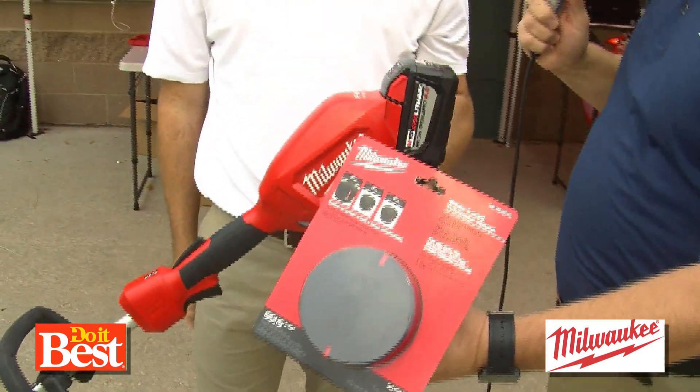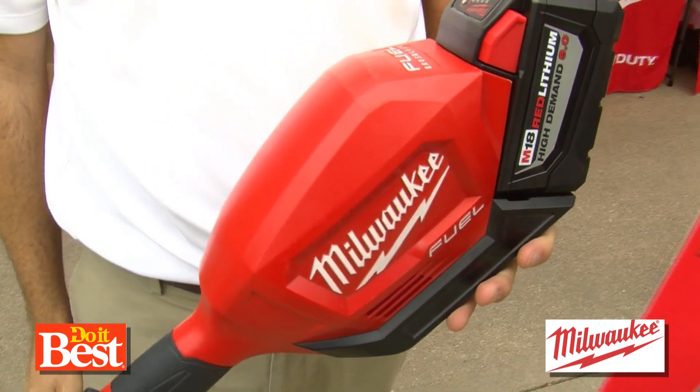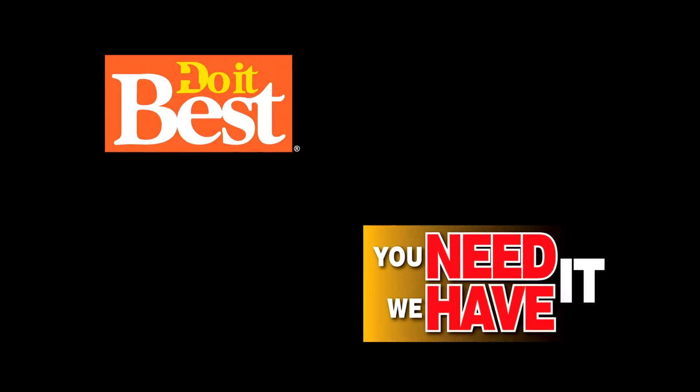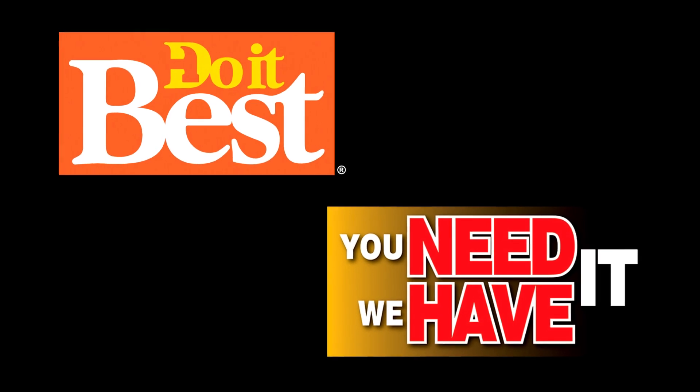Give us the name of it. The M18 Fuel String Trimmer. Alright, that's from Milwaukee, available at your neighborhood Do It Best store. This is just a sampling of the more than 67,000 items available from your friendly neighborhood Do It Best store. Check them out today.